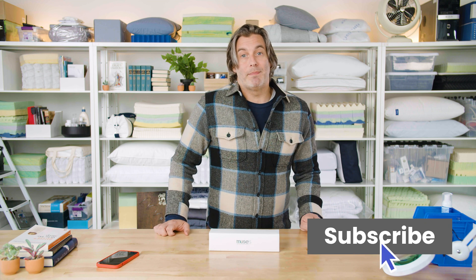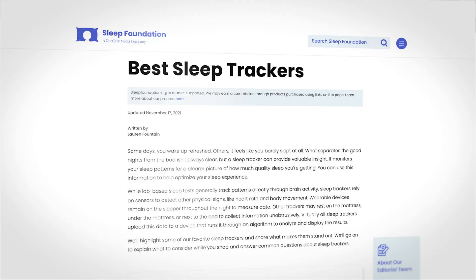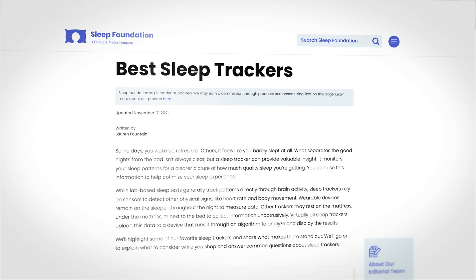Before we dive in, if you like these reviews, hit that subscribe and like button — it helps us a ton. And if there's something else you'd like to see us review, hit us up in the comments below. If you're interested in any kind of sleep tracking device, also head over to sleepfoundation.org — we have a list of our top picks of personal sleep trackers. We'll put a link in the description below.